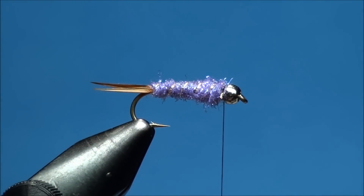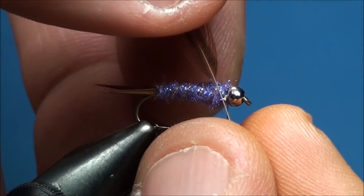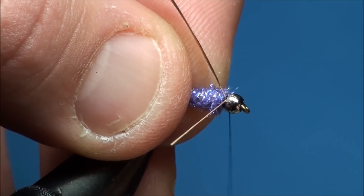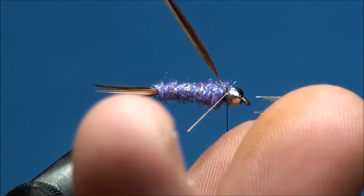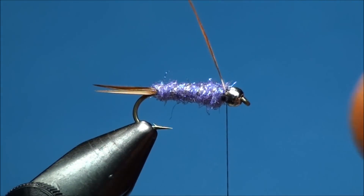Now go ahead and prepare an appropriate size hen cape feather and attach it to the near side of the hook shank, making sure that you peel off all the webby fibers exposing the quill. The inside of the hen cape feather should be facing the near side of the hook shank when attached. To ensure that you have chosen an appropriate size hackle, you want to make sure that the tips of the hackle slightly extend past the point of the hook when wrapped around the hook shank.